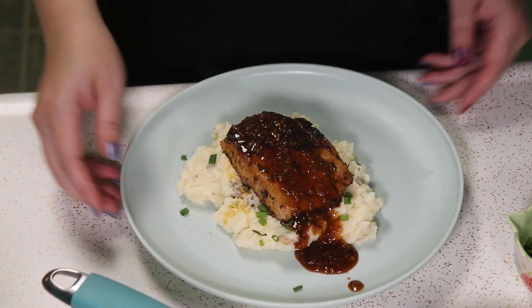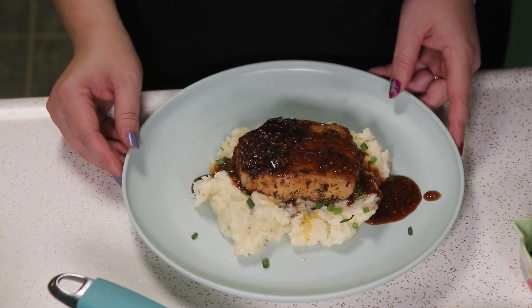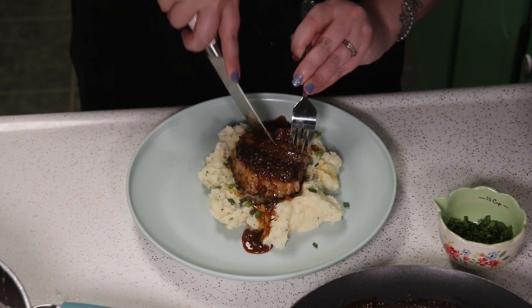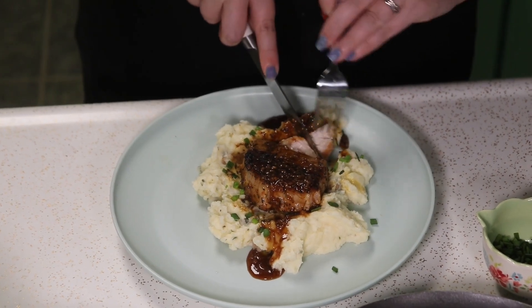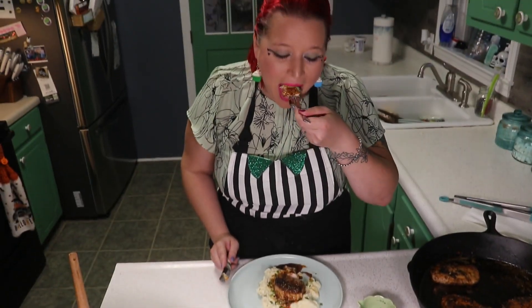There we go. And that is our bourbon glazed pork chop and mashed potatoes. Let's dig in. Go make your own!